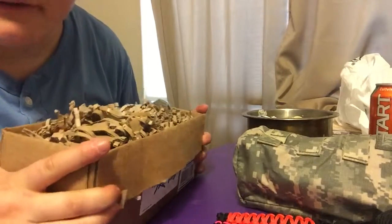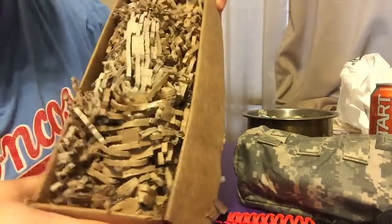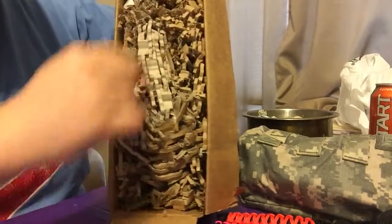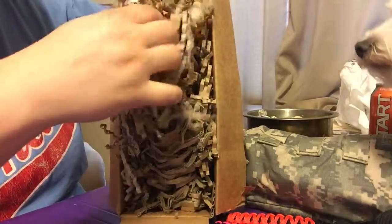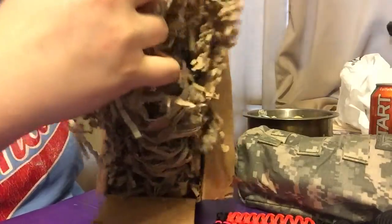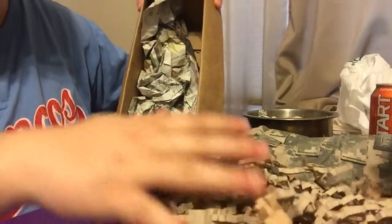This is also from a previous trade. She packages her stuff awesome, and this stuff actually works really well for those tin tins that you can make with wax and Vaseline. This cardboard recyclable packaging actually works super well for that.